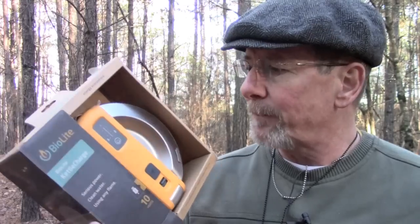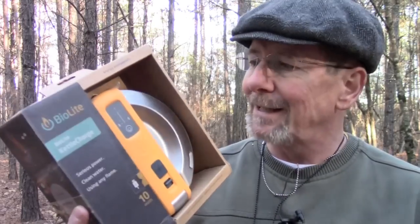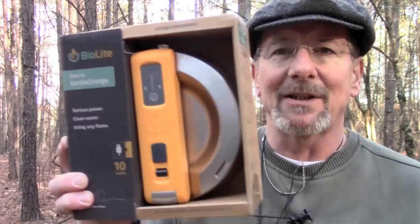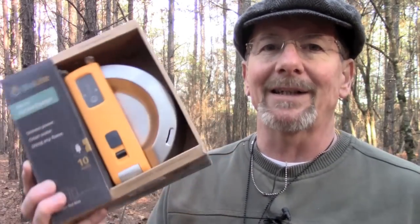I've looked it up on the internet a little bit and this thing has some pretty cool potential. Basically it is a little kettle pot that you boil water in that generates electricity. It generates a full 10 watt output, so it will charge a USB device as quickly as a wall charger, which is really cool.